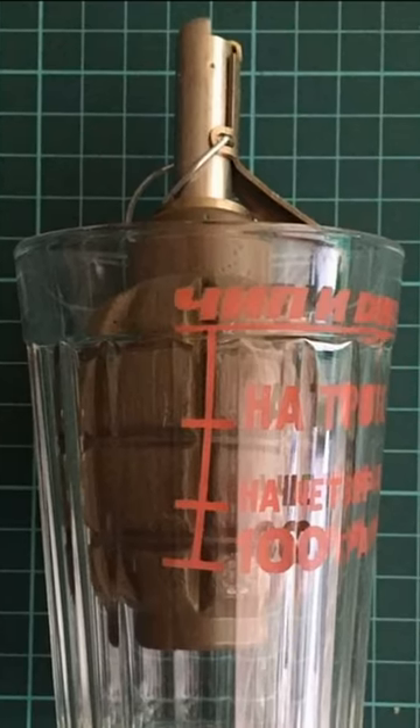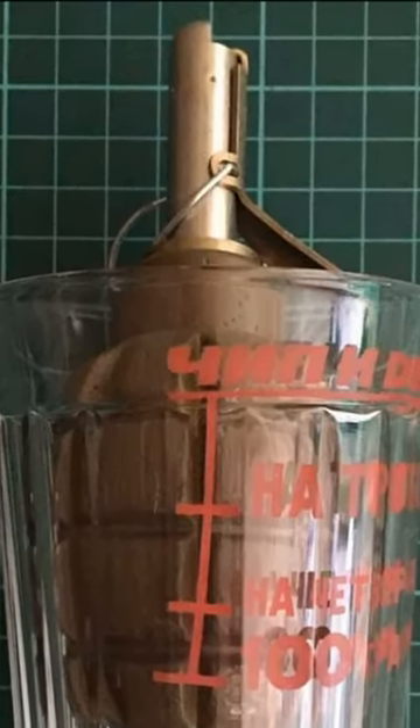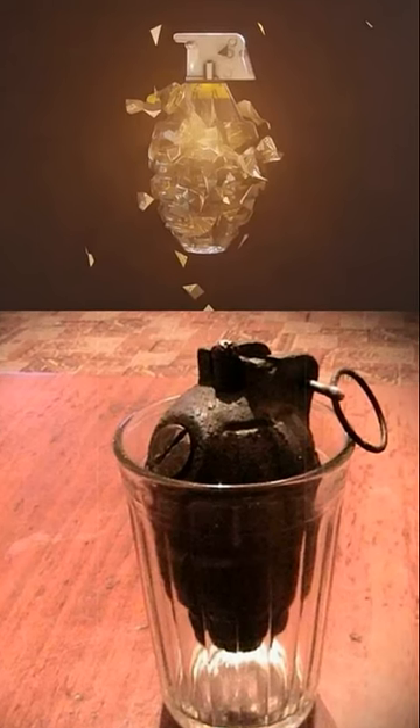The glassware walls hold the safety strap, thus preventing the firing pin from detonating. That is why the grenade exploded only after the glass hit the ground. A grenade designed for a range of 35 to 45 meters could fly up to 200 meters after being placed in the glass.